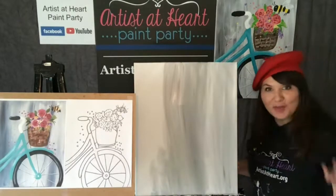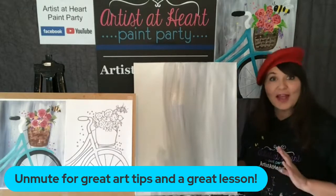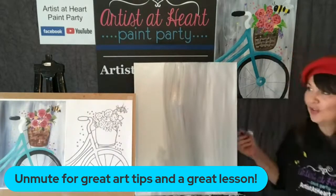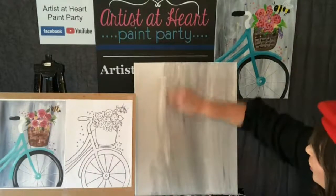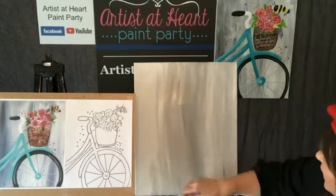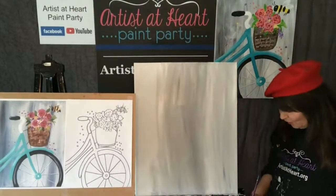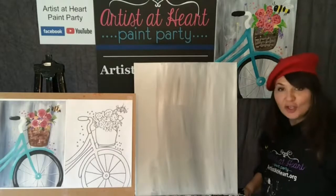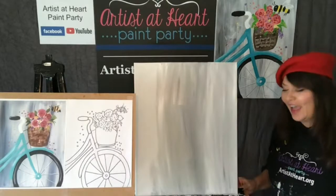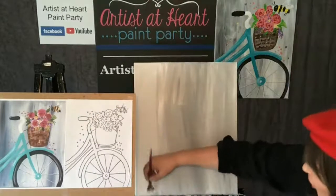I really wanted to major in painting, and my mom said, 'What are you going to do with painting? You can't make a career out of painting.' So I majored in graphic design and I did not like it. So I went back to school and got my master's in art education at Case in Cleveland, and then I became an art teacher for 20 years and taught in the city of Cleveland. Then I just wanted to do more outside of the classroom.